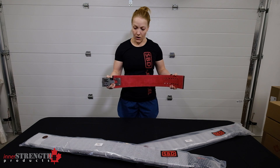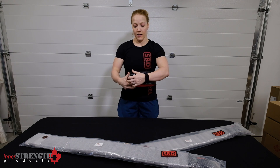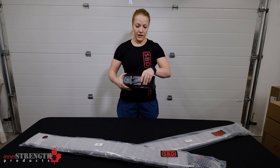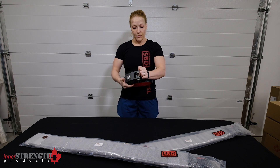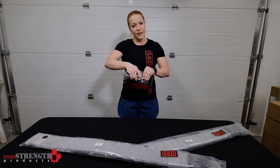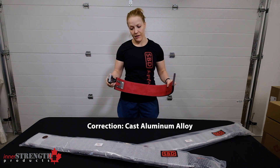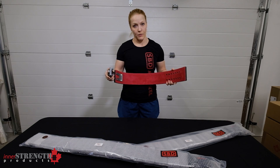On the SBD belt the prong is the adjustable part, so if you need it bigger you're going to put it in there and lock it in. If you need it smaller you can quickly adjust between sets — if you like it tighter on one set and looser on the next. It's made of cast aluminum, making it very durable, and you shouldn't have any issues with any components breaking.